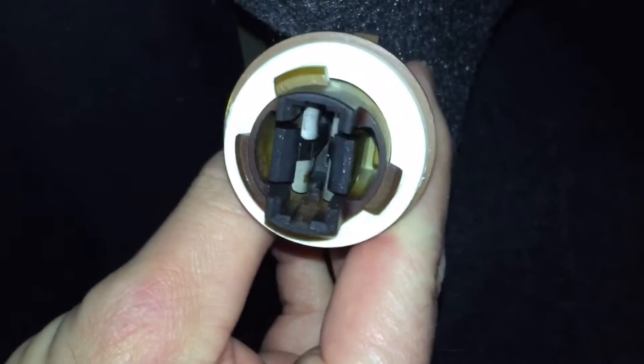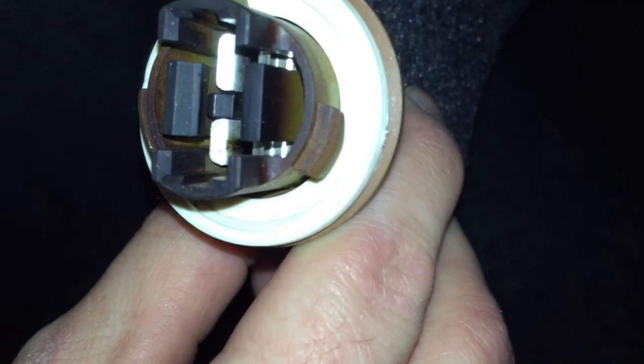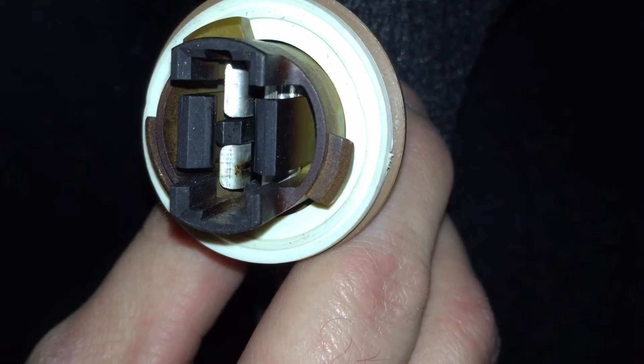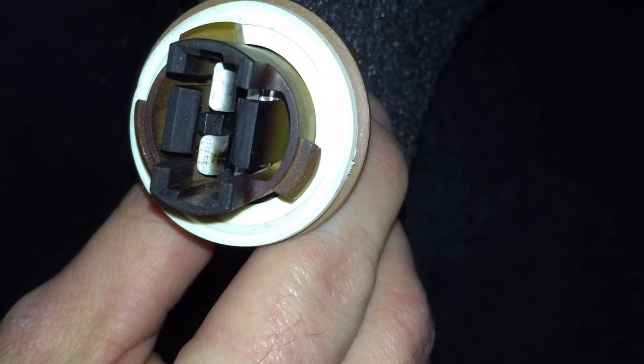I've cleaned this with my green scotch-brite pad, and there's a little notch in the conductor right there. In the socket here, you can tell just from over the years — having a hot bulb in there — it's turned dark. You can kind of see down in there where that thing has been, and it's done this multiple times. I'll clean it and put it back in and put it back to work.